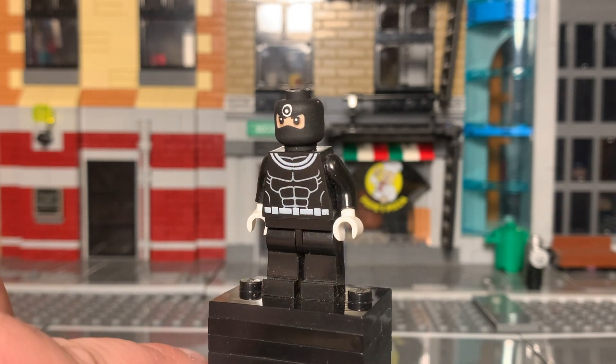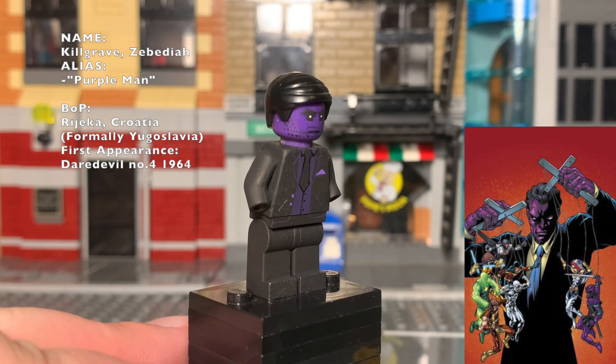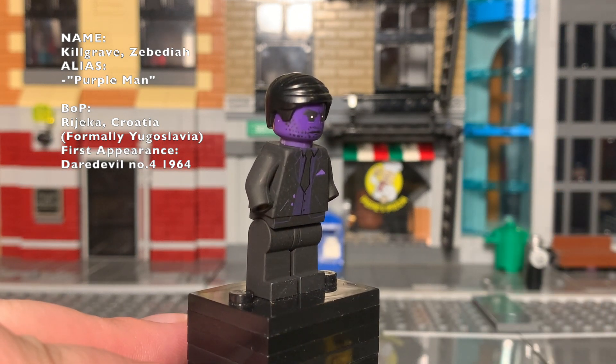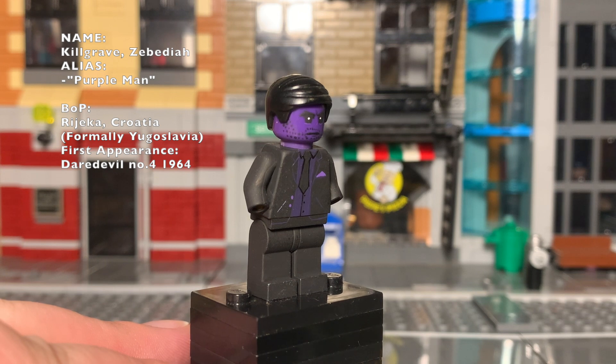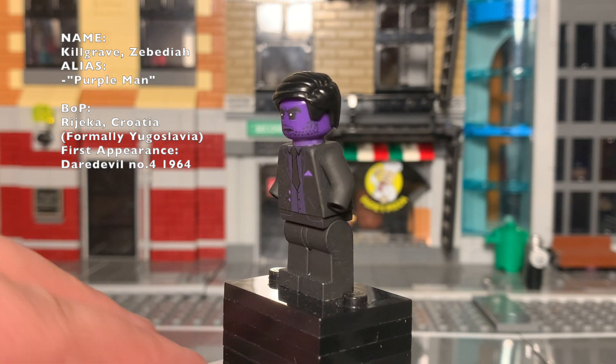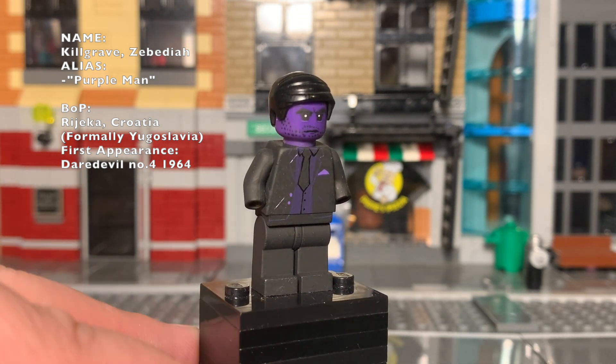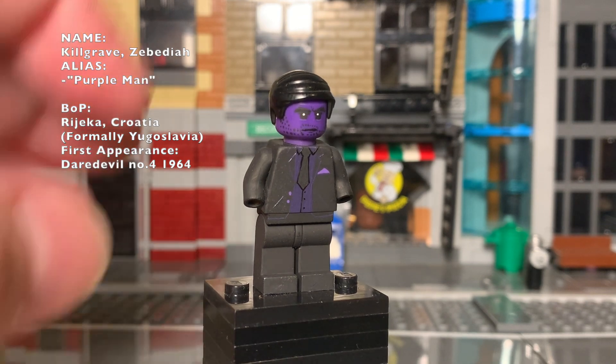Killgrave — to be honest this figure is going to be completely trashed and redone. I figured I should show him off in this video because of Jessica Jones. I might keep the face and the overall design, but I'm going to completely redo him.